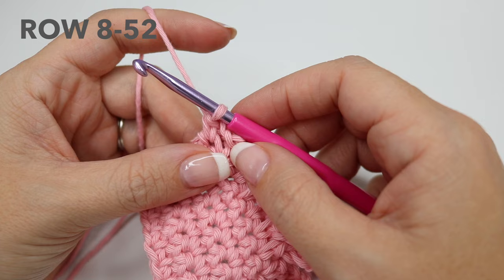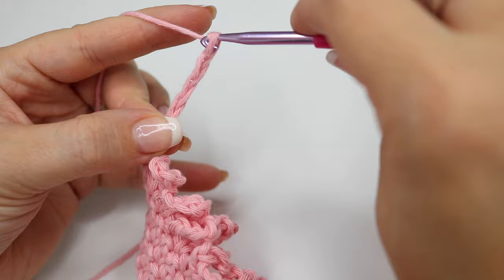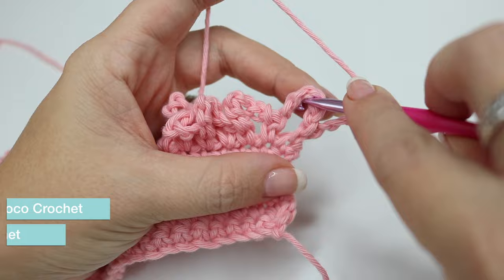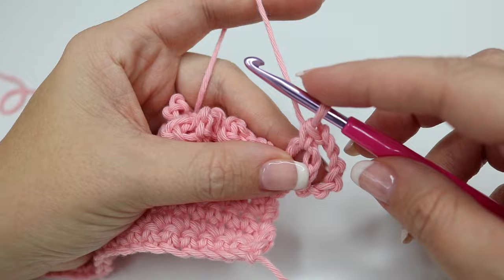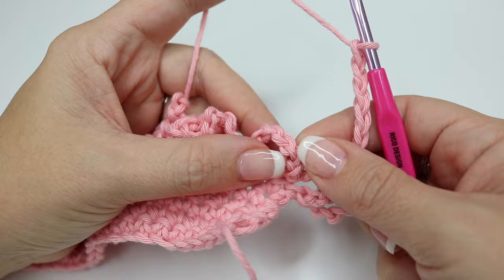For rows eight to fifty-two it's going to be exactly the same. We're going to start off by chaining six and turning your work. You're going to double crochet into the chain six from the previous row — go into that chain six, yarn over and pull through, yarn over and pull through two. We've then connected row seven to row eight. Chain six again and move across to the next chain six from the previous row and double crochet into there.